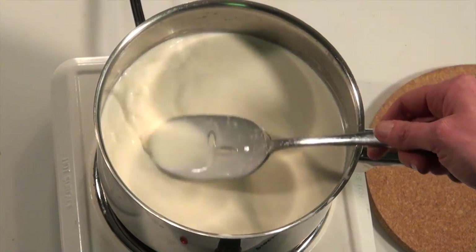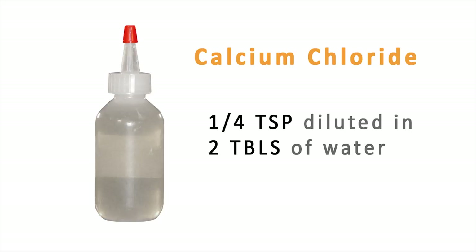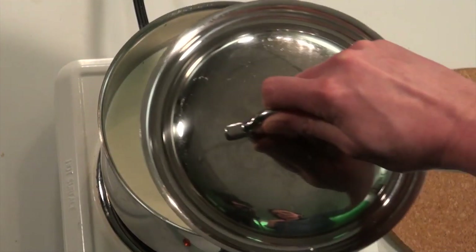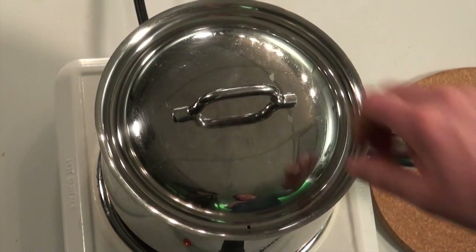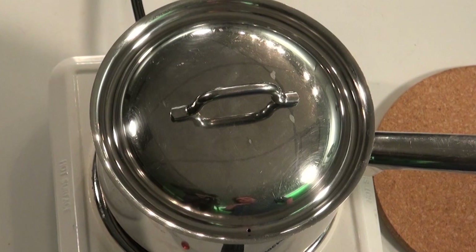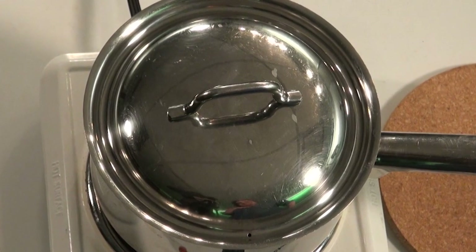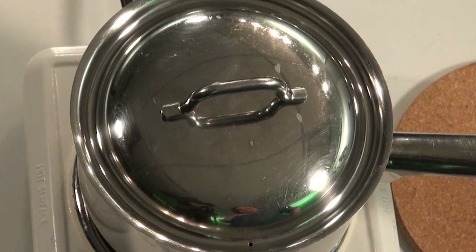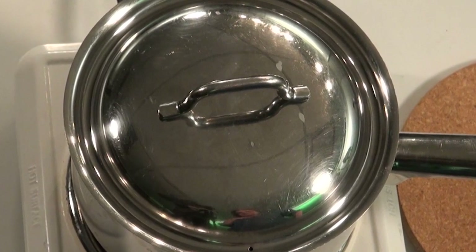Now we'll add our calcium chloride, and finally we're going to stir in our rennet. After you've added the rennet, cover the pot and let it sit at room temperature for 12 hours. During this time the milk may drop in temperature, but this is totally normal and it won't affect your end result.